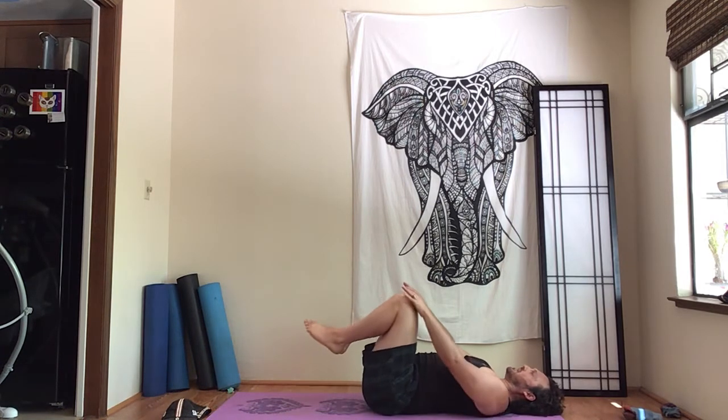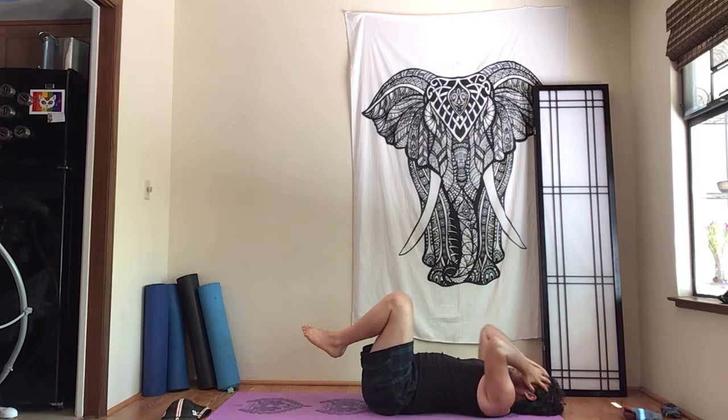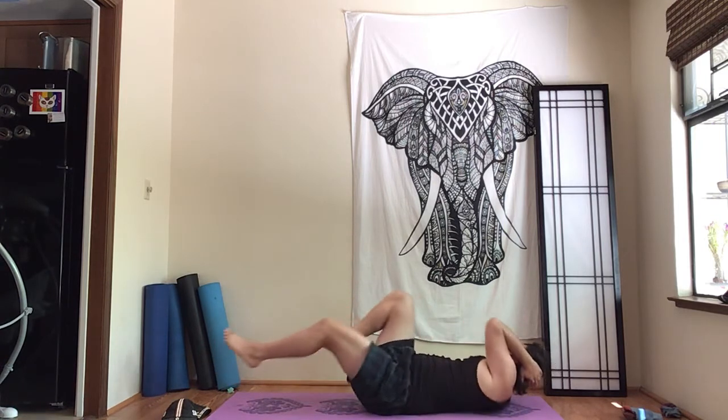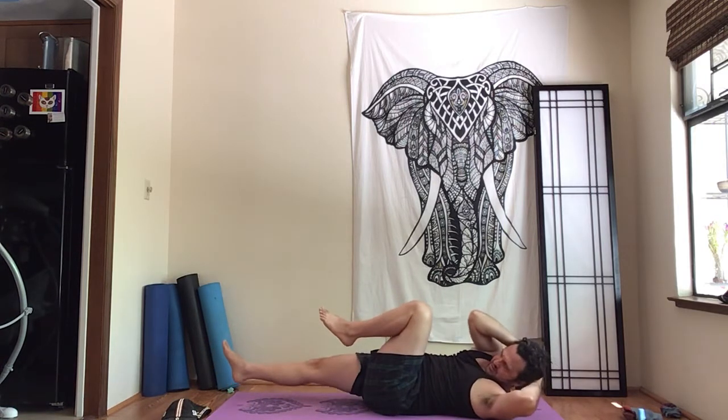Knees into chest, then hands behind the head. Take the left elbow to the right side, switch sides, and go back and forth — back and forth. Very steady.